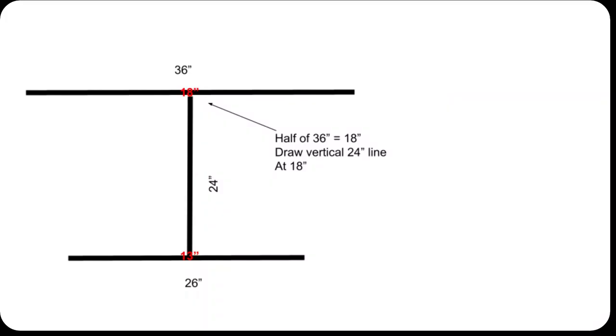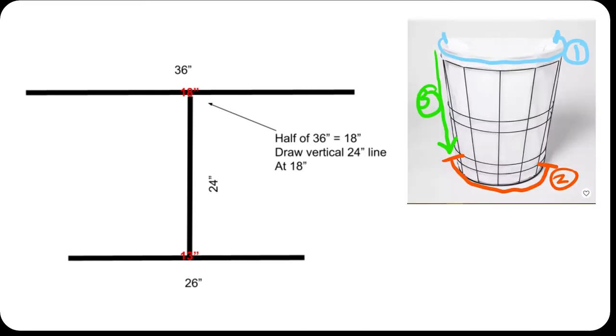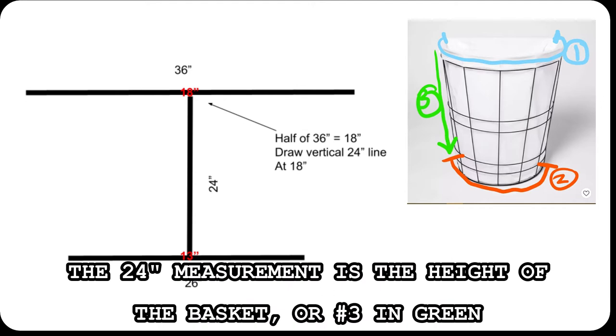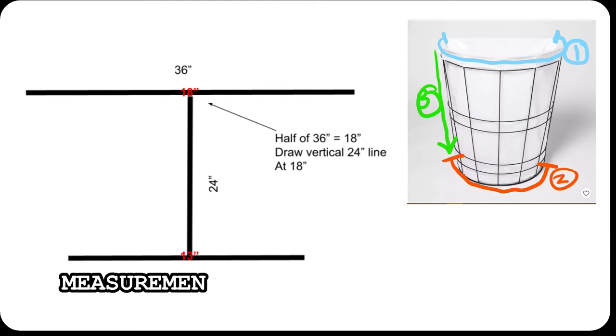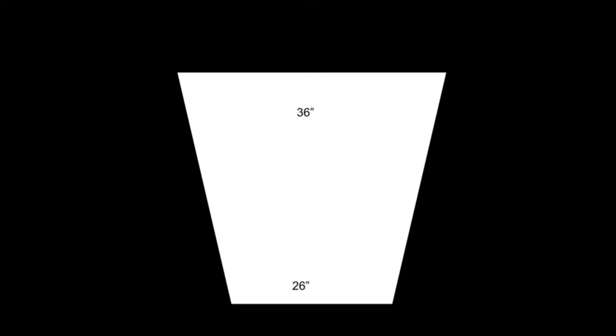To draw panel 1, you're going to draw one straight line measuring 36 inches in my case — use the measurements of your basket of course. This is going to represent the top edge of the panel. Find the center of that 36-inch line at 18 inches and draw a straight line down 24 inches. Then, using the bottom of the 24-inch line as the center, draw a 26-inch line with 13 inches on each side. Then connect the endpoints using a ruler and the shape should look like a trapezoid.